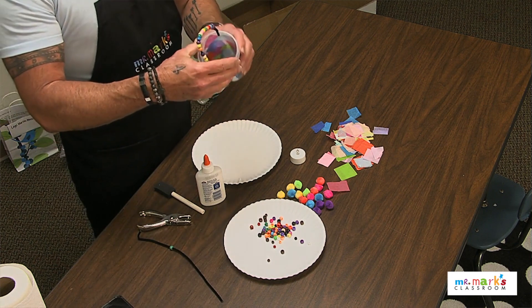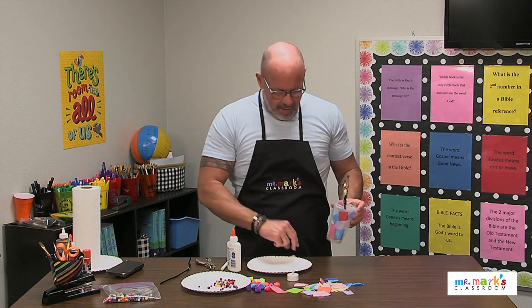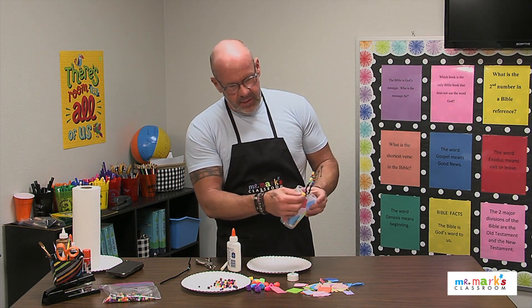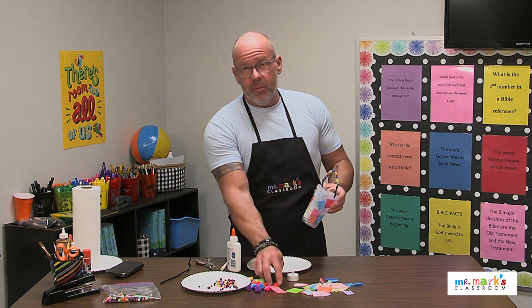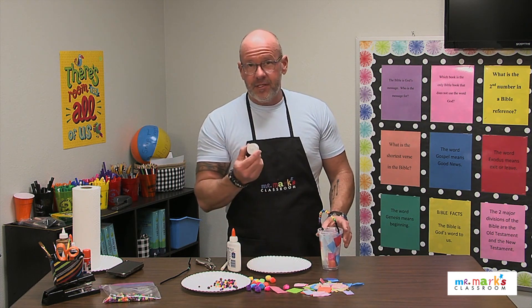At the very end, once you've got everything ready, if you want to add some pom-poms around the edge to decorate it even more, I think the kids would really think that's cool — a lot of fun!